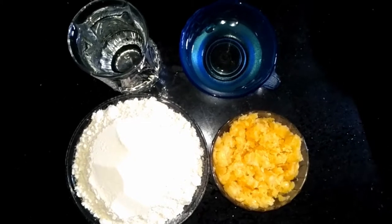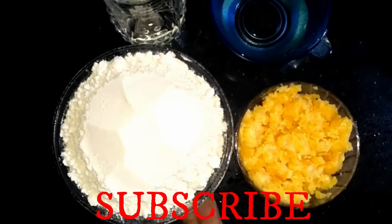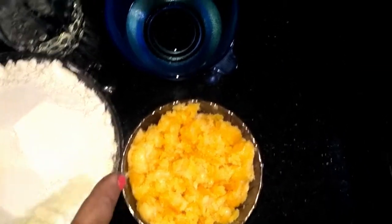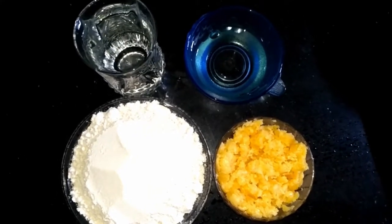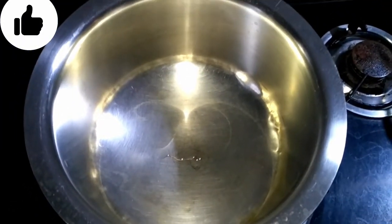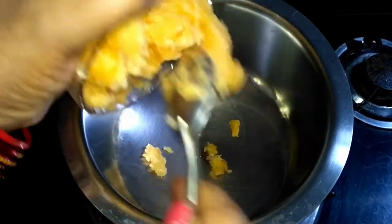We have prepared the ingredients. Refined oil and water. First, we will put the garlic in the water. Let's go to the gas. We have taken a pan. We will put the garlic in the water.